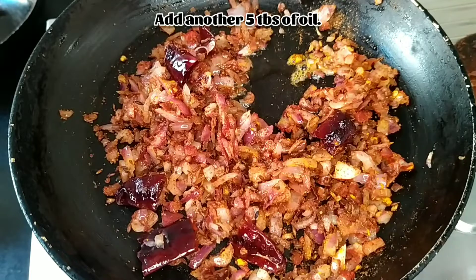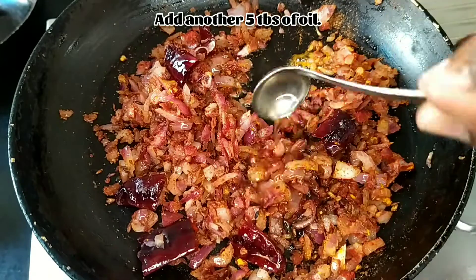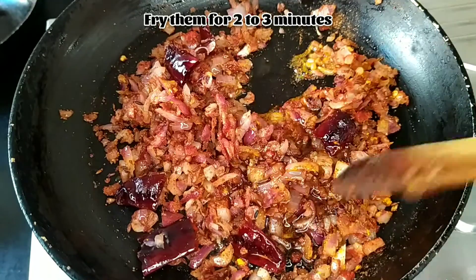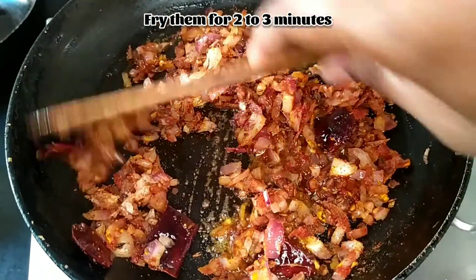As the oil is not sufficient, add another 5 tablespoons of oil. Fry them for 2 to 3 minutes.